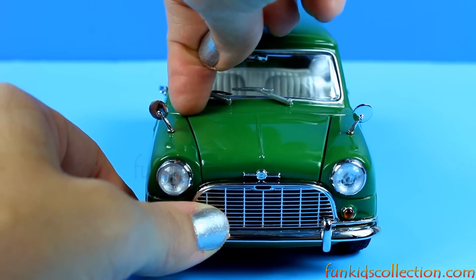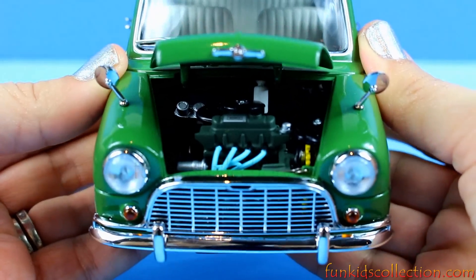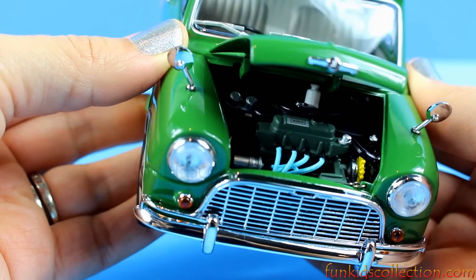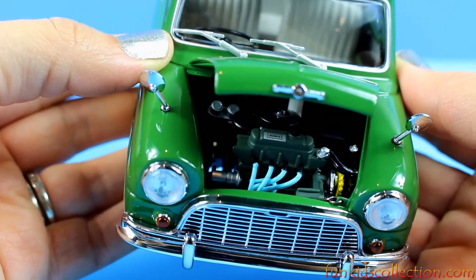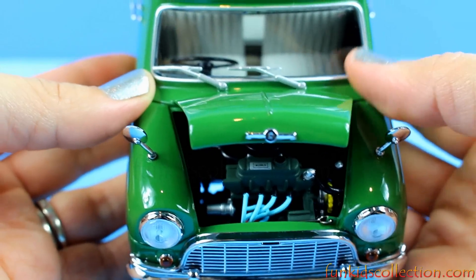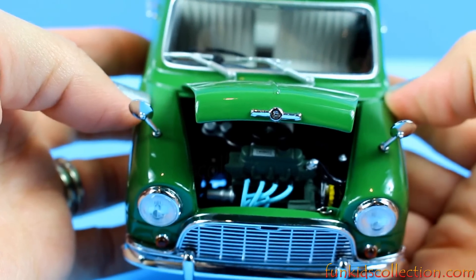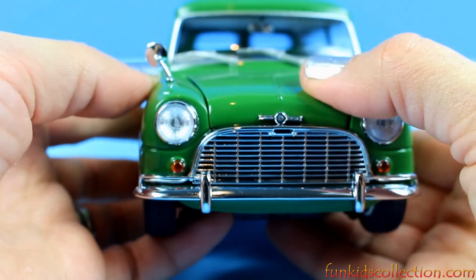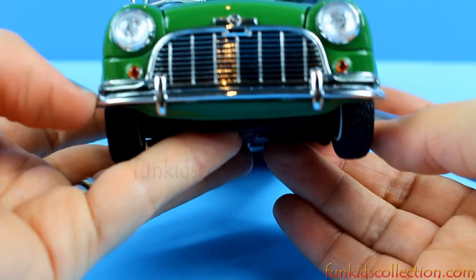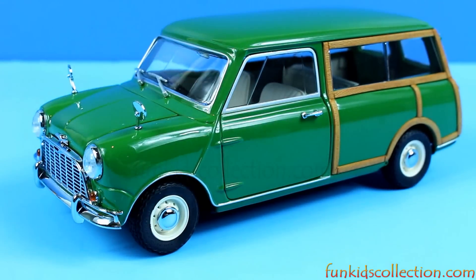Let's open the trunk. Look at that! Isn't that beautiful? Lots of details and very simple. Right here is the Morris Mini Traveler logo. Right here we've got the screening. Beautiful car!